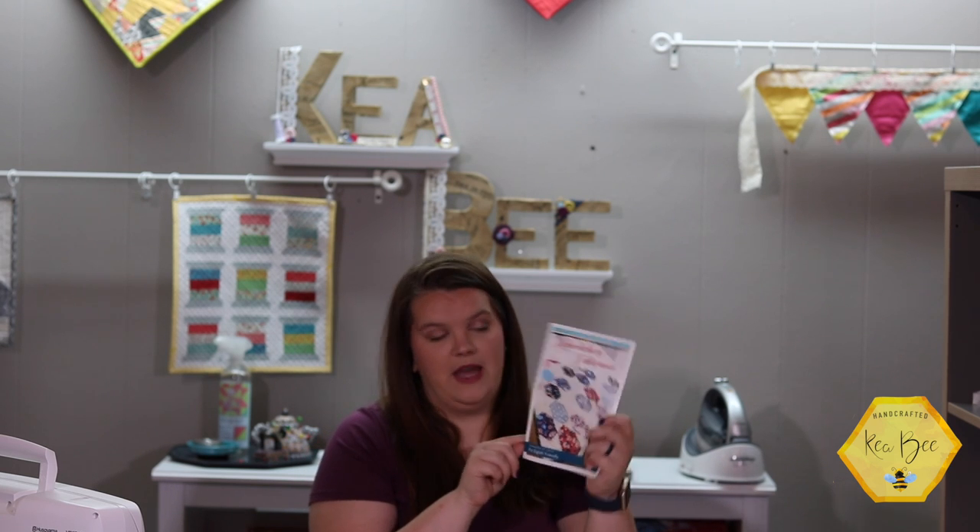Hello and what a great day to sew something wonderful. I'm Kia with Kia B and today we're going to be taking a look at a Sew Sampler Box exclusive pattern. You all have been asking for us to do tutorials and we are going to do one today. This is the Haberdashery Table Runner pattern. We received this in a Fat Quarter Shop Sew Sampler box a few months ago and I am absolutely in love. My husband and I are avid tea drinkers and we do a lot of summer tea parties, so this is going to look absolutely adorable on our table.